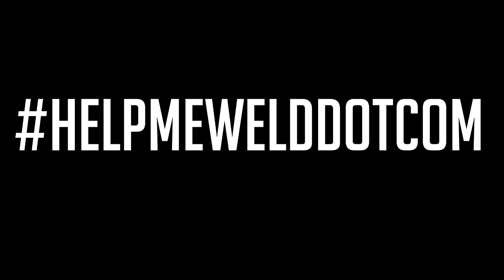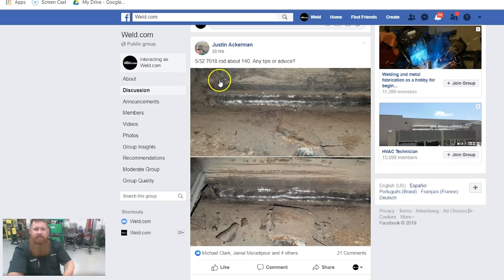Welcome back to Help Me Weld. Today's submission is from Justin Ackerman on Facebook. He's running 5/32 7018 rods at about 140 amps and looking for tips. Justin, from the comments it sounds like you do this for farm work — the bead looks relatively nice and consistent without too much spatter. I'd recommend jumping up to a higher amperage, around 150 to 160. For low-hydrogen electrodes, use the decimal equivalent: 5 divided by 32 equals 0.156, so start around 156 amps.